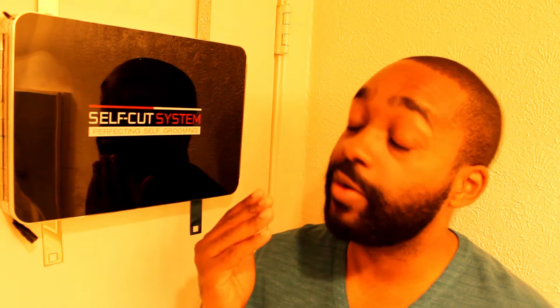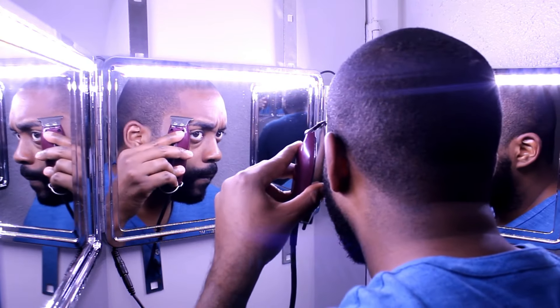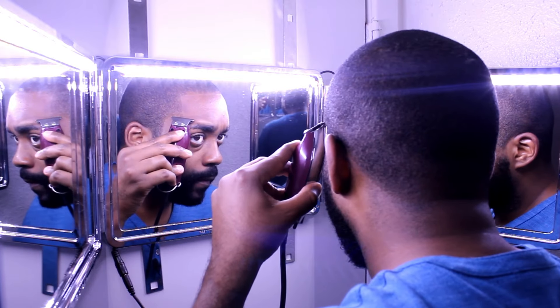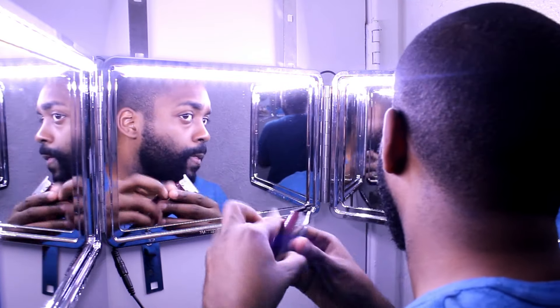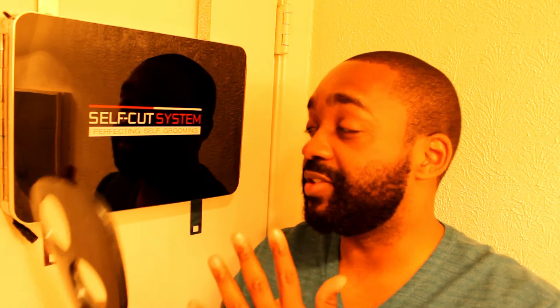I'll start with the good and then tell you what I didn't like. Cutting the front of my hair — it was simple. There was enough light so I could easily see the mistakes I made and when I had my lines straight. You have different angles and different points of view where you can see yourself.